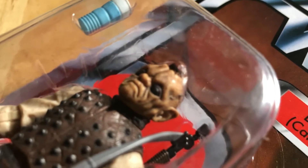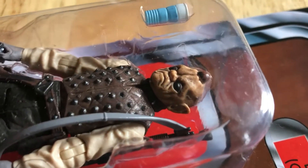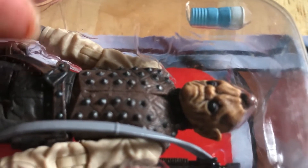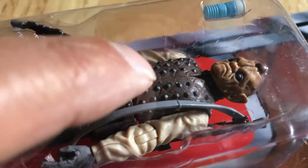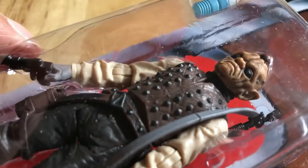It definitely looks like something Ray Harryhausen could have designed and animated - brilliant. Love the studs in the jacket and waistcoat. It has that look where the jacket looks leathery and the studs look metallic.